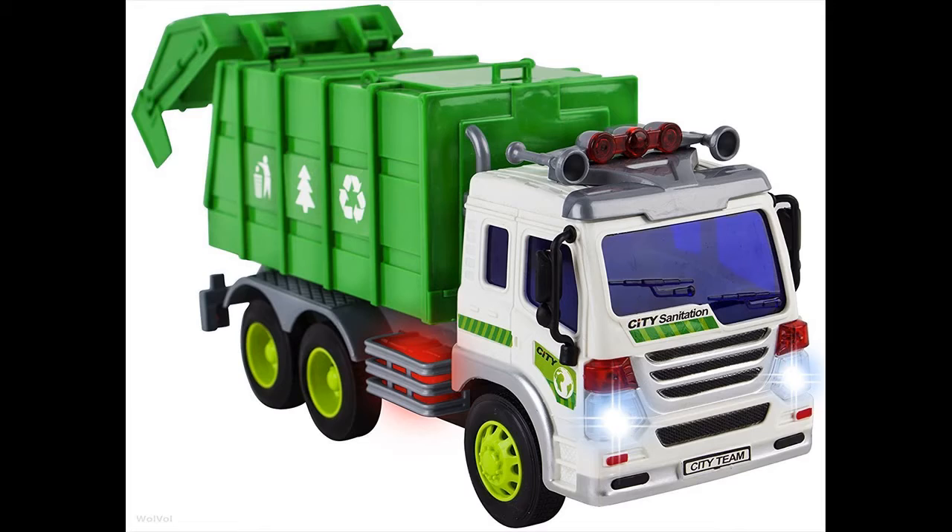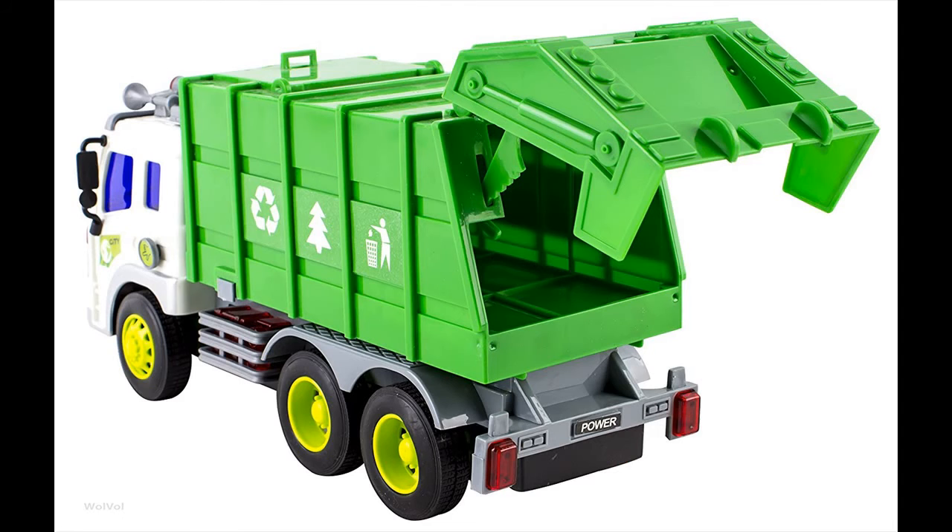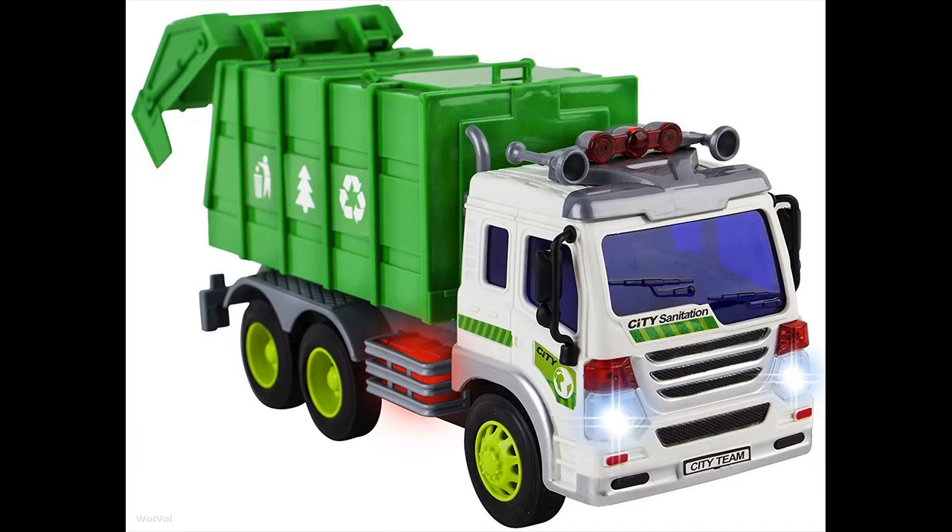Press the button on the side of the cab so the lights and sounds will perform. You can open the back and put stuff in the garbage truck. It's friction powered, so it will run when you roll it. The friction on the wheels allows the truck to move ahead on its own once you push it a little.